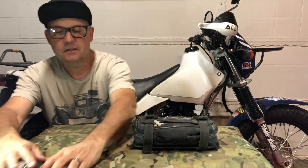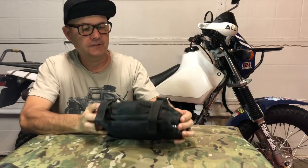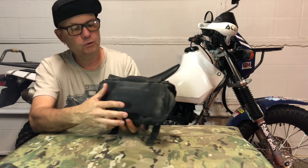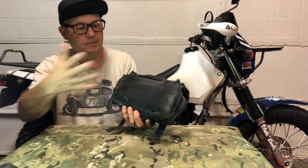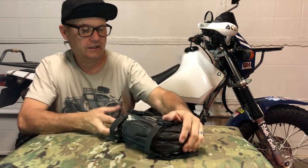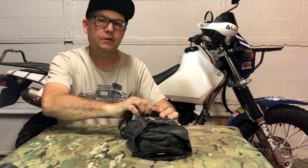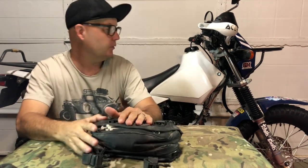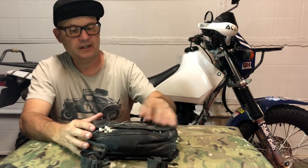Now let's get into the main tool roll. This is an old-school Cheruby's tool belt — a tool roll you'd wear around your waist. I cut the belt off and made it into a tool bag since I carry it on my bike at all times. This is packed exactly as it was when I had it on the front during my three-day trip into Anza Borrego.